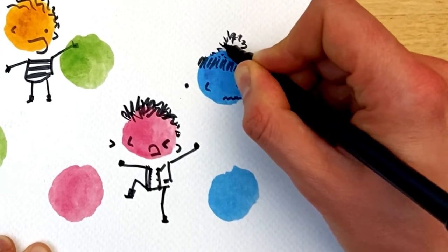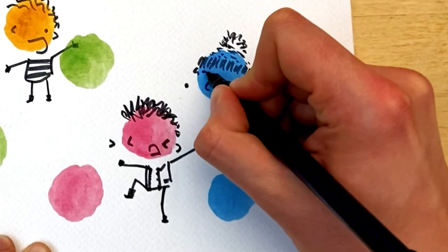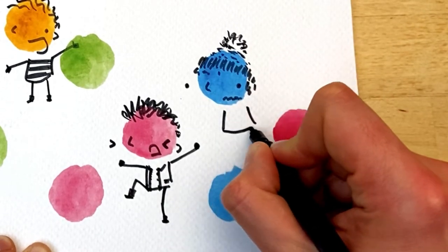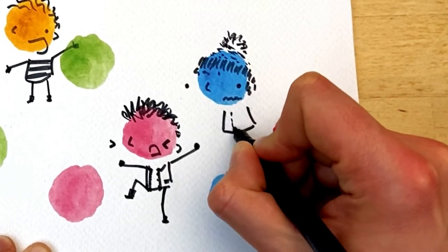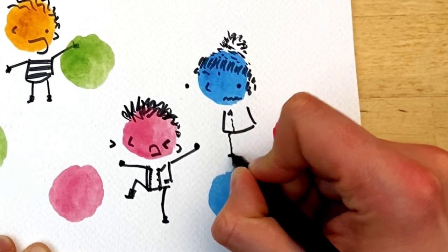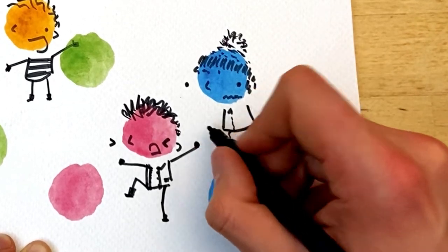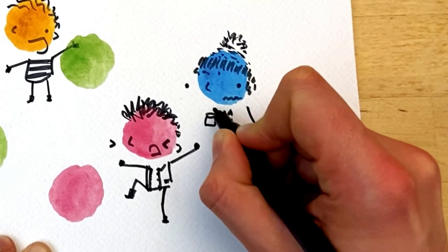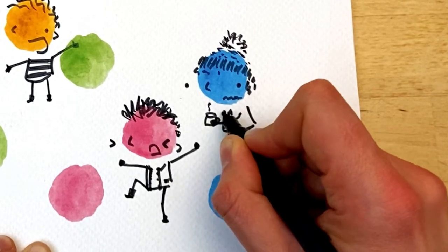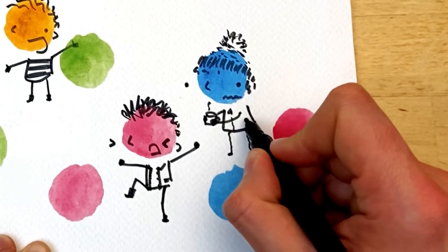A nice big bobble, same as before, and there's some little hair sticking out. Maybe she's got a coat, but her legs are all wibbly because they're all shaking. And let's give her a mug — something warm — she's not quite keeping her warm enough. There's that other hand.